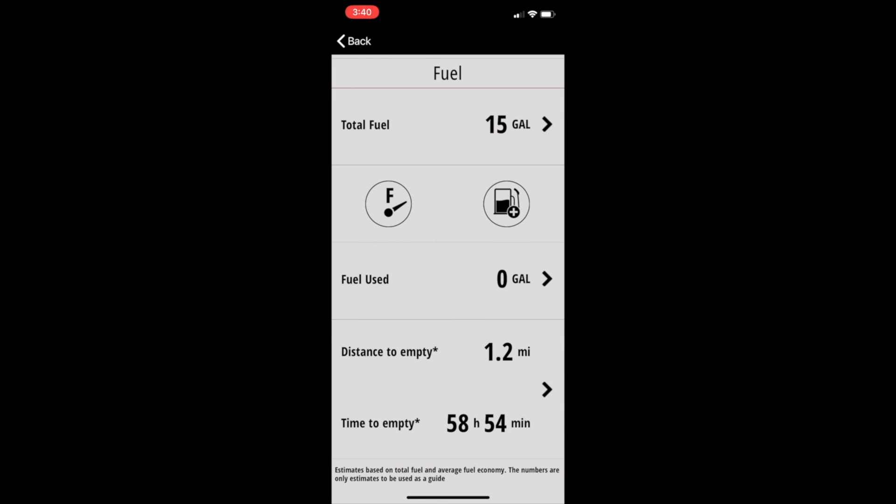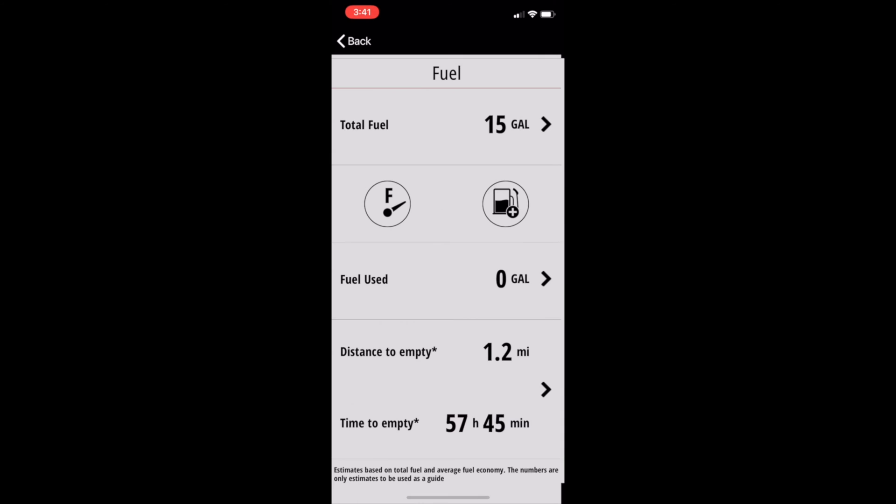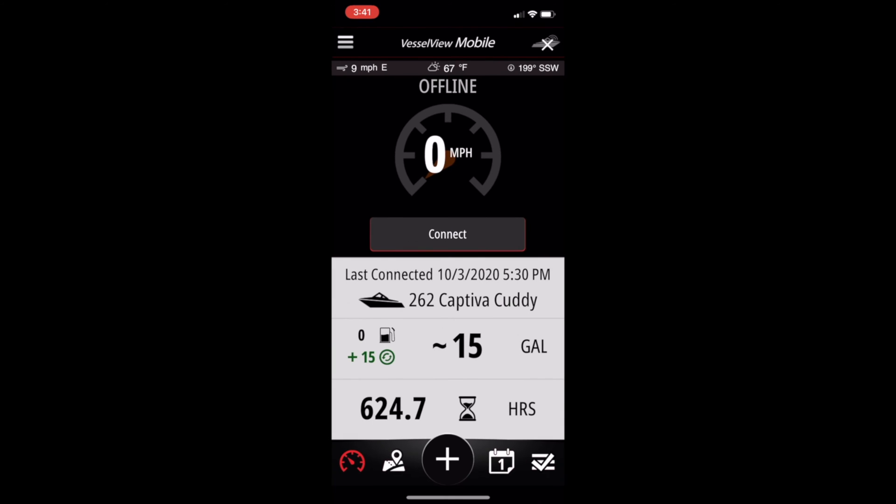You have 15 gallons of fuel, but since the key is still off, it's not going to properly read distance to empty and time to empty — that will calculate once you get power to the system. Now let's take a look at the detailed fuel economy information. You can get there by clicking on the arrow between the distance to empty and time to empty. All of the information on this page comes directly from your onboard computer, with the exception of speed, which comes from the GPS on your smart device. Let's click reset averages and reset everything.